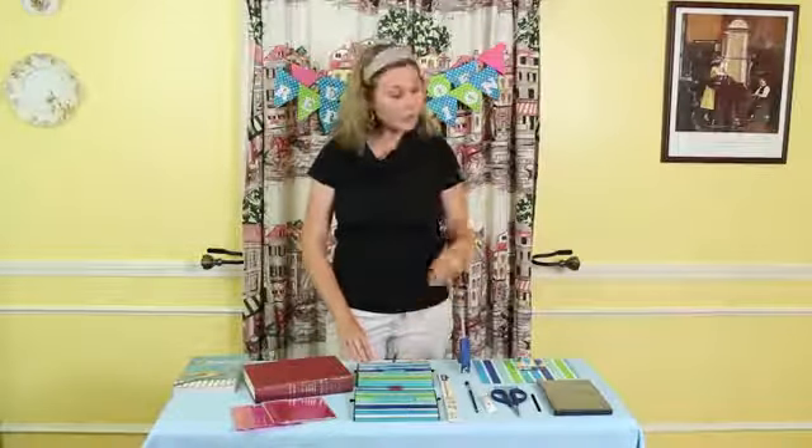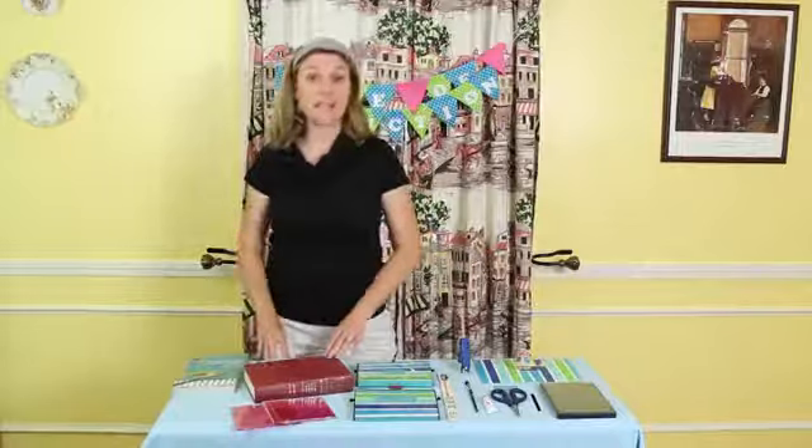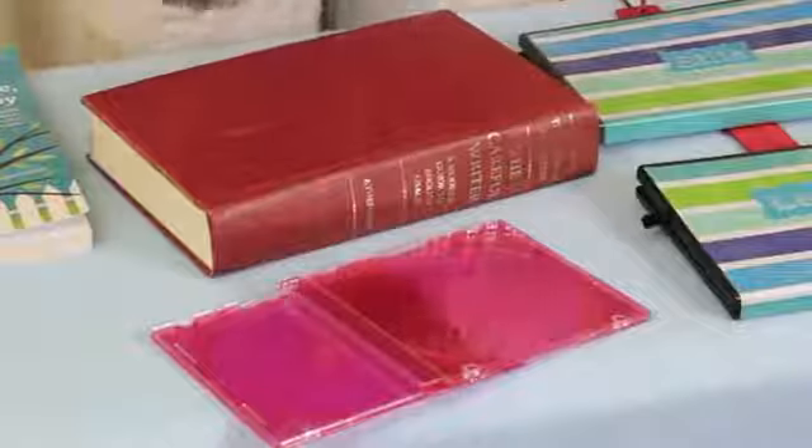You're first going to need to gather your supplies. We're going to start with two recycled DVD cases. Now you can also do this project using the same techniques with an antique book or CD cases. Today we're going to be using the two DVD cases, and alongside that you're going to need paint, paintbrush, decorative paper, ribbon, exacto knife, double sided tape, hot glue gun, a paint stirring stick, and a drill.